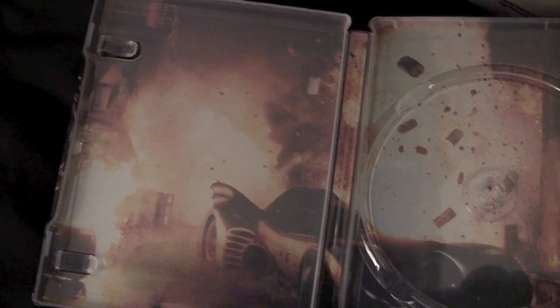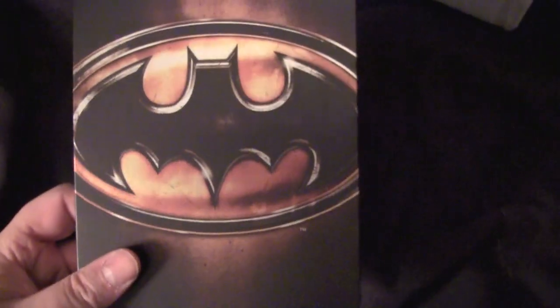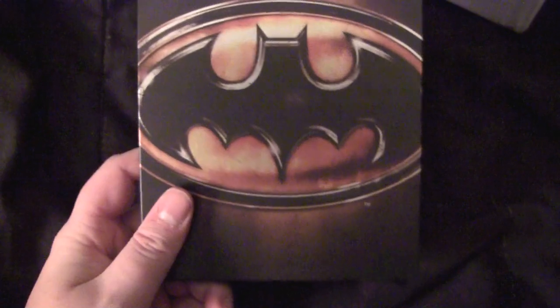Got the Batmobile on the side. Yeah, it's fucking badass. Blowing up the Joker's Chemical Factory bullshit right there. I like it. This one's actually better than I thought it'd be. I like the Bat-Signal, but that's a little plain, so you get tired of looking at that bullshit.